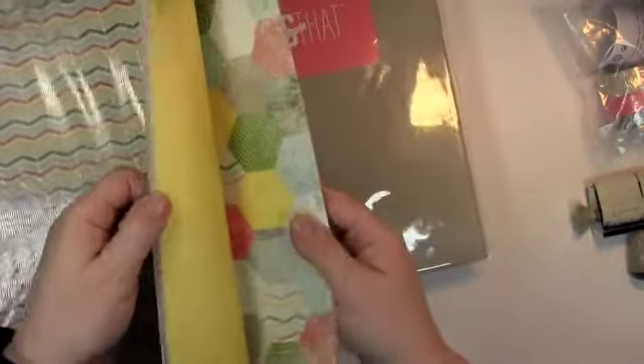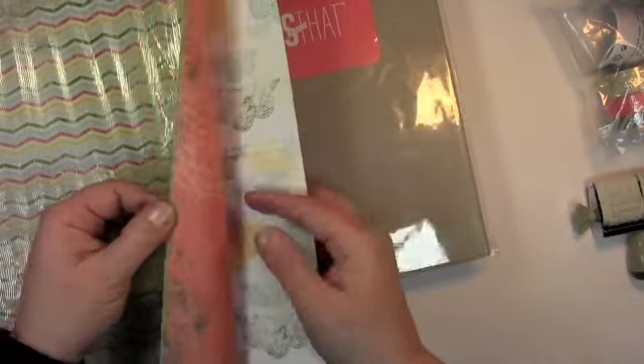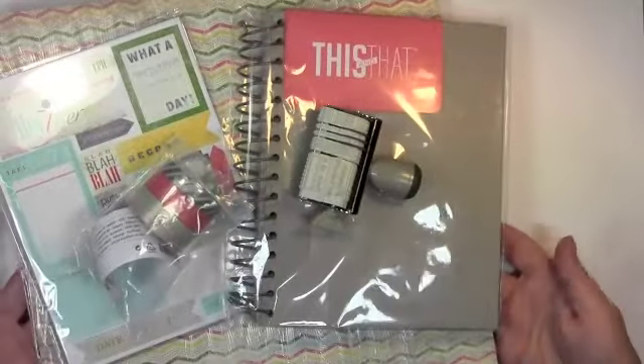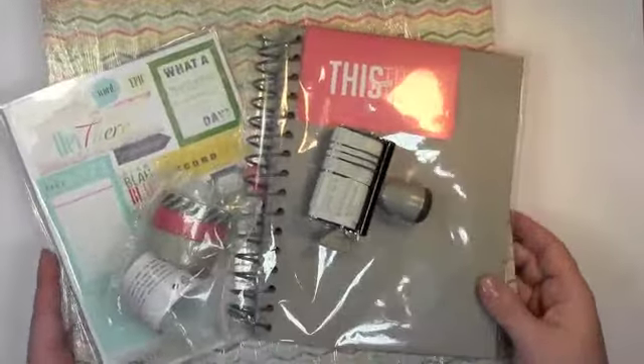I should stop using that jargon. Look at this paper — awesome. I think this might be my new favorite designer series paper, though I say that all the time. Lots and lots of options there. So you get all this between now and the end of April. Isn't that sweet? So every day this week I'm going to be featuring this.